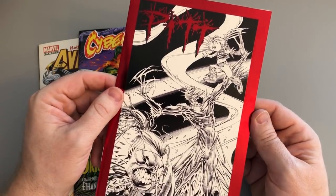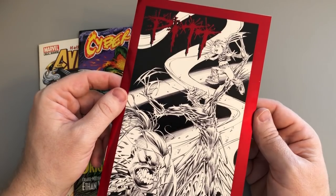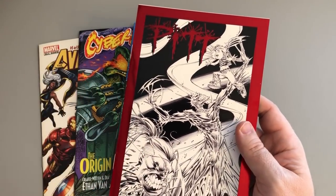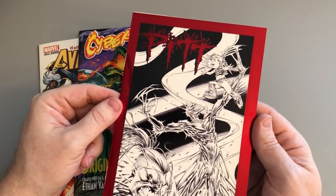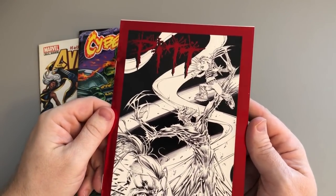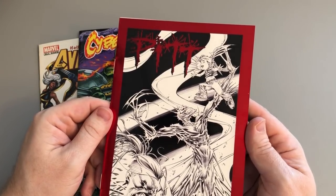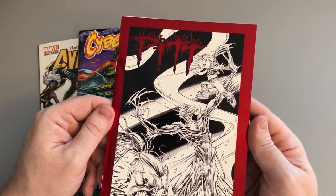So at the time — this is probably 1992 or '93 — these books were so anticipated. Dale Keown doing a new issue of Pitt was such a big deal. He was one of my favorite artists from the Image launch. Actually, he was kind of the second wave of Image artists. The first wave was Todd McFarlane, Jim Lee, Mark Silvestri, Rob Liefeld, Jim Valentino, Eric Larson, and Wils Portacio — they started Image.